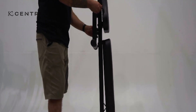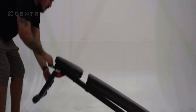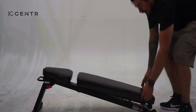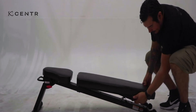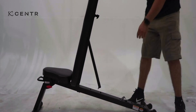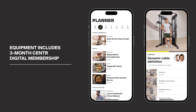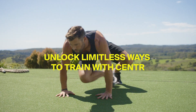For the folding adjustable bench, there is a pop-in pin that adjusts the front leg. On the back of the bench, there's a safety lock — unlock it to position the backrest to the desired angle. This completes the assembly of your Center 2 Functional Trainer and Folding Adjustable Bench. Congratulations! Transform your wellness routine by activating your complimentary Center digital membership. Get started with the included Quick Start Guide.